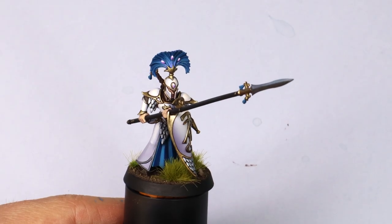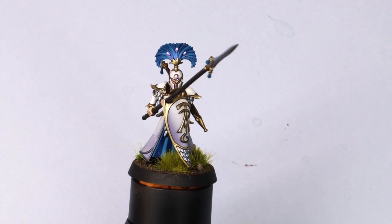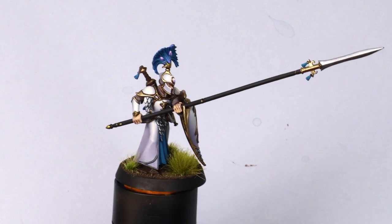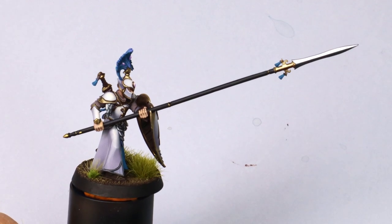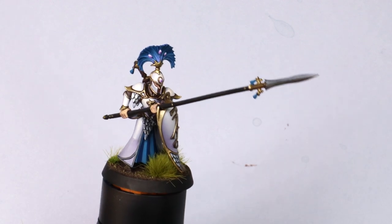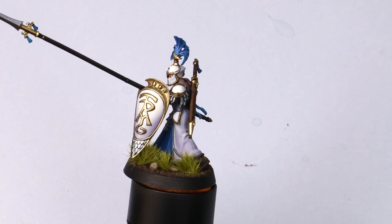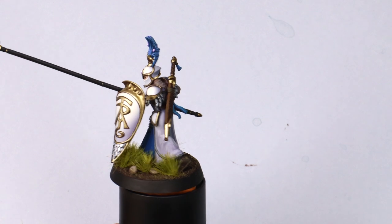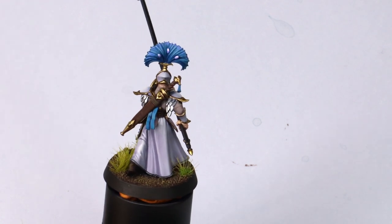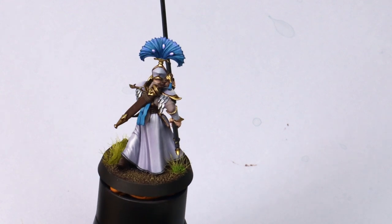I've always been a huge high elf fan since I was a kid. I've had a couple of armies in the past, and when Games Workshop first showed the Lumineth Realm-Lords I knew I wanted to do them. When they announced a second wave and I loved those models, I knew right then was the time to get the first wave done so I could buy the new ones guilt-free.